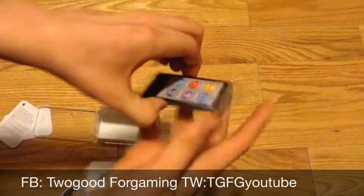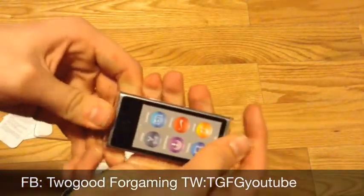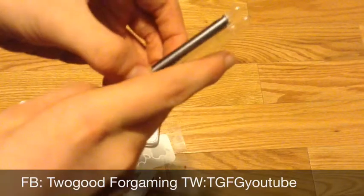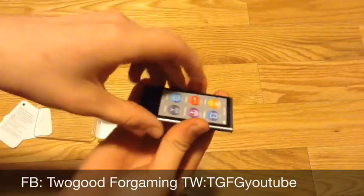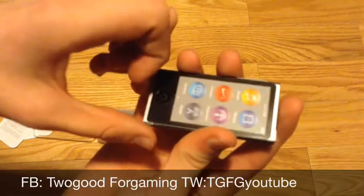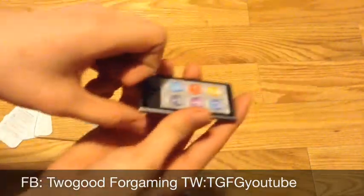Now we're just going to go over to the device itself. Taking it out here — all right, there we go. Holy crap, this is really small! I did not expect it to be this small at all.